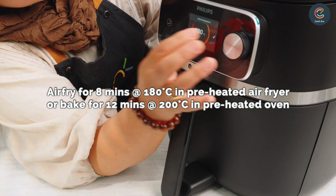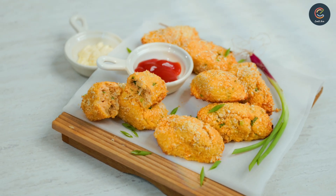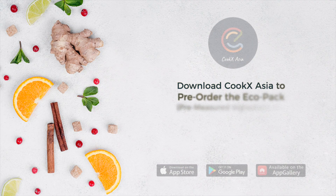Don't worry, the oven works too. And there you go, salmon croquettes done using the airfryer. Subscribe to my channel! Bye, everyone!